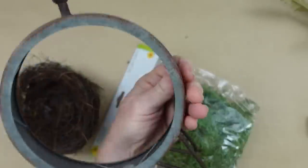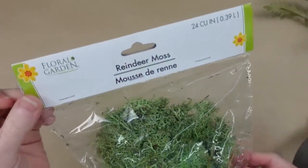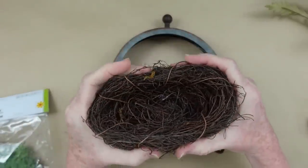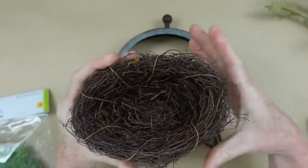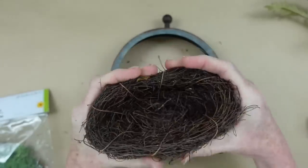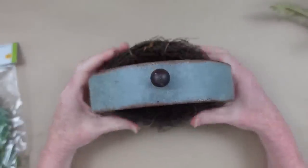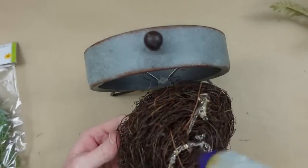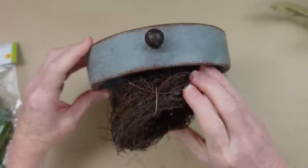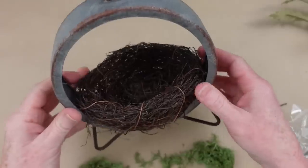I have a little bird nest and some reindeer moss from Dollar Tree. I'm going to take this little nest — it's almost made out of a really fine vine or twigs — and squish it down so it's more oval-shaped so it will sit down in the clock frame. I'll put the nest in the thrifted clock frame and just use a little hot glue to press it in place.